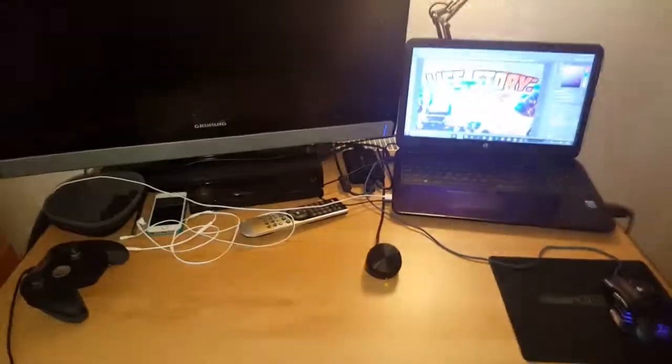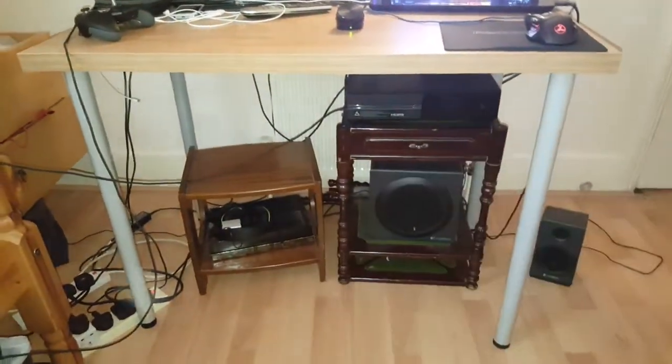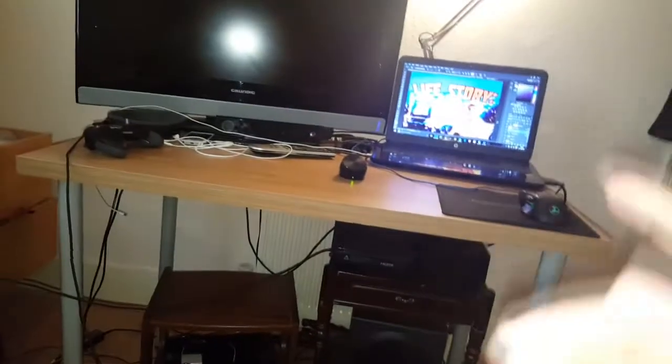My Elgato game capture — my baby right here. I'm sorry I haven't been uploading — first of all my hand hurts, and second of all I've been working. Now I'm taking a little break because actually both hands hurt.